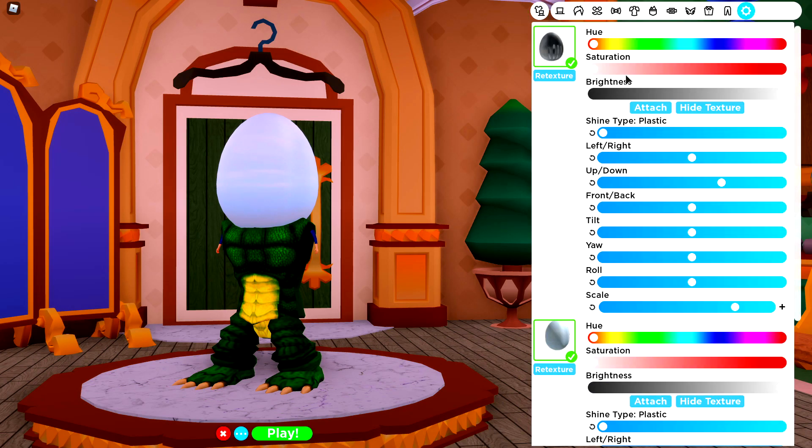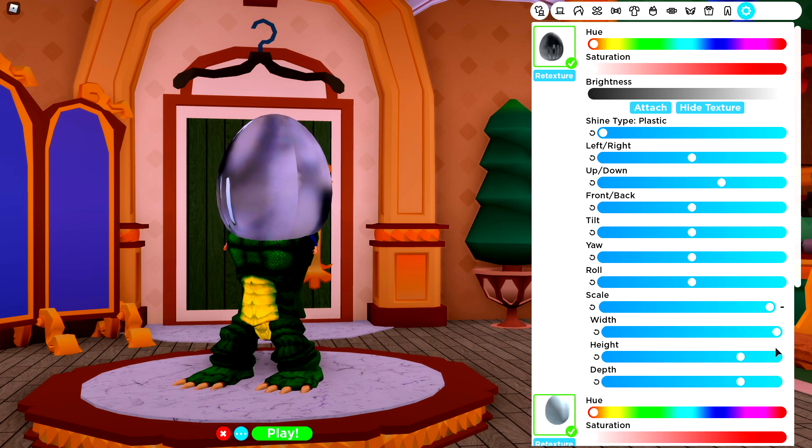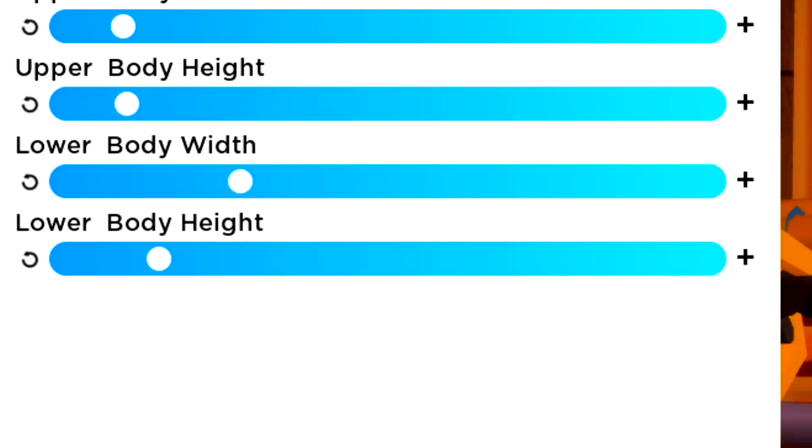Now we are looking like this, we're going to come to the tuning selection, make this full size, ladies and gentlemen, by doing that. And I just remembered something — you need to go to the body selection and make your head scale bigger.